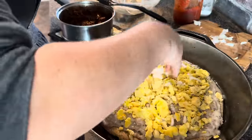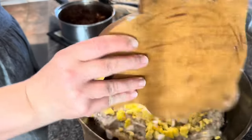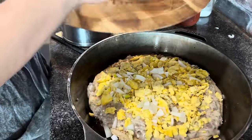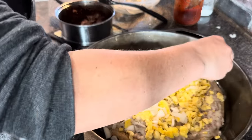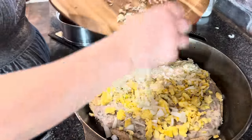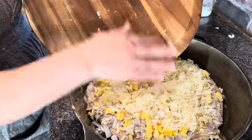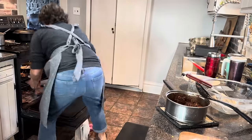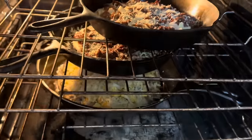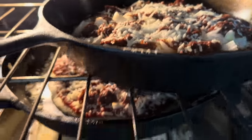I'm going to add the last little bit of my chopped onion — this is completely optional. Then I'm going to top it all off with some shredded cheddar cheese and put this back into the oven until the toppings are heated and melted to our liking.